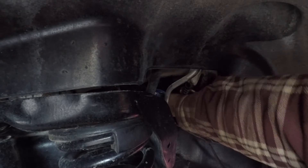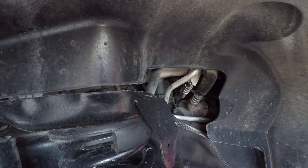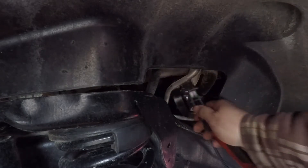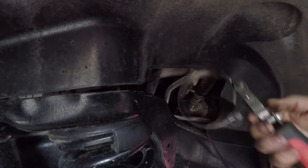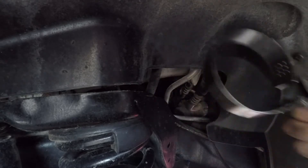I've already got the filter loose, it should be hand tight. Okay, it's a little more than hand tight. I'm using this Matco adjustable filter wrench — it has different ends you can put on it. Love this thing.